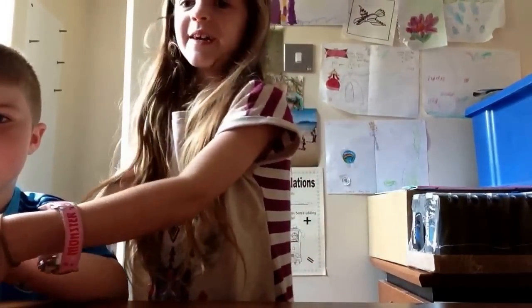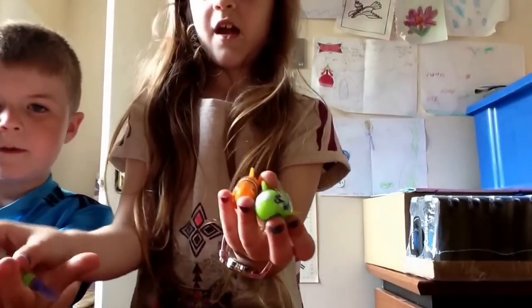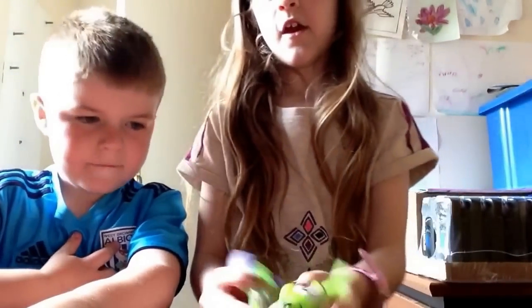Hi, we're going to be doing the robo fish. Thank you Jack. I'm Jack, I'm Summer, I'm Jack, and they're my robo fish.